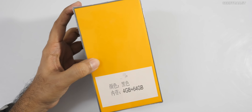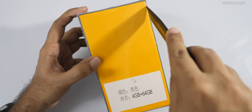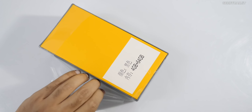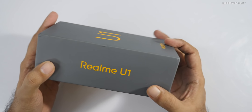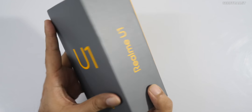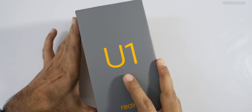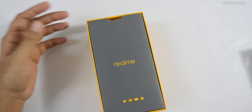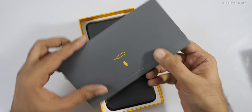This is a retail unit so nothing is listed on it. They've sent us the 4GB RAM variant with 64GB of internal storage. There's also a variant with 3GB RAM and 32GB storage. Pricing isn't on the box, so I'll leave a link in the description. I expect aggressive pricing from Realme — the base variant might be around 12,000 to 13,000 rupees. This comes with MediaTek's new Helio P70 chipset, the successor to the P60.